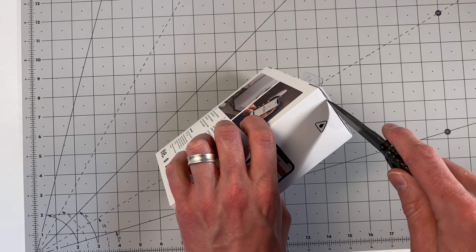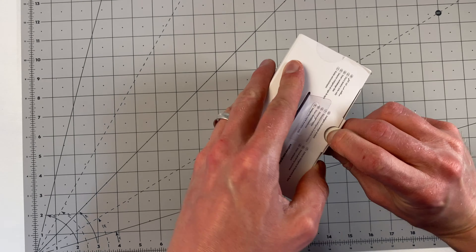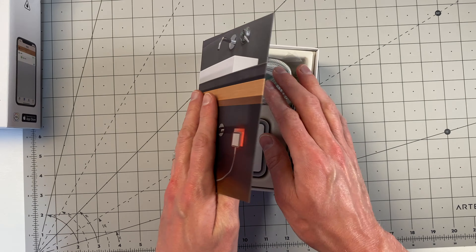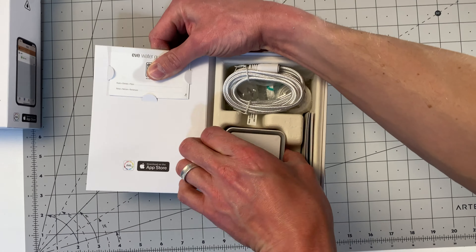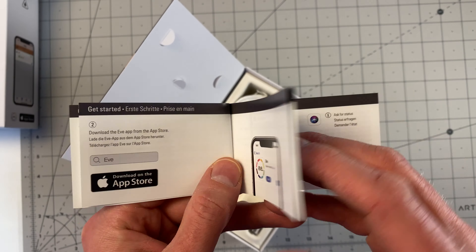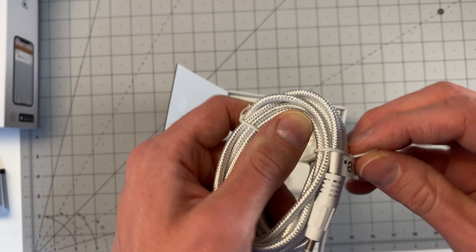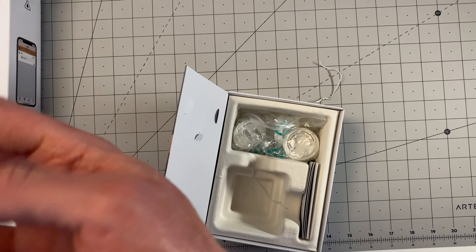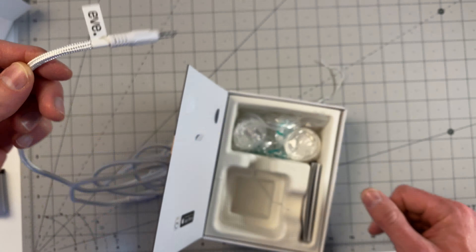Another thing to note is that at the time of recording this requires iOS 13.3, so if you're trying to set this up with a phone still on iOS 12, it's not going to work. In the box you get the plug itself along with manuals, the HomeKit code, and the string which detects moisture.